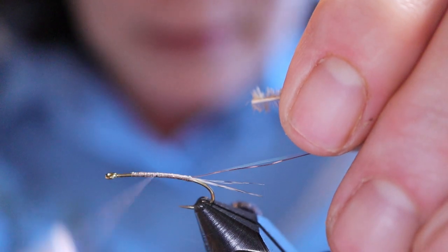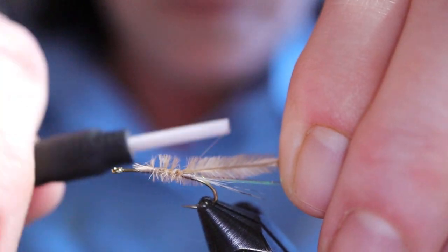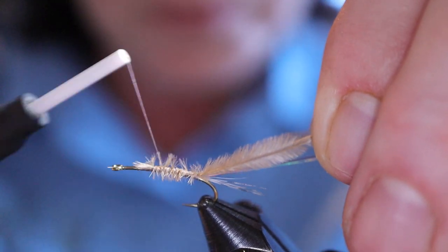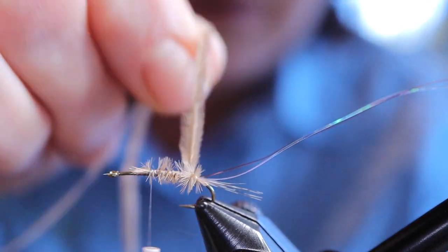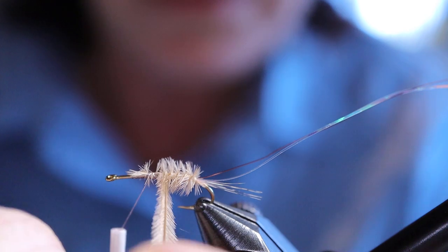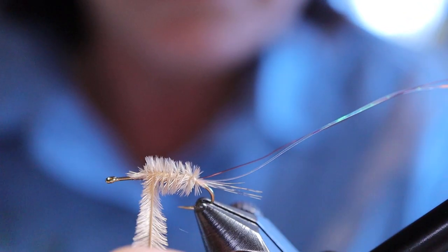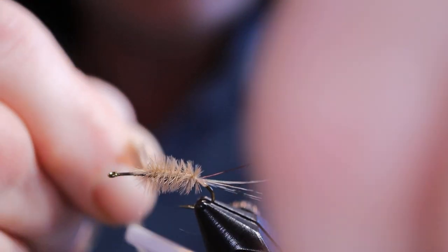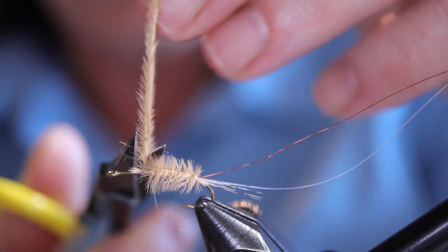I'm going to go back up to the two-third point of the hook where I'll tie in my wing case, and tie those in. Wind the herl down right to the tail and then bring my thread back up. Wind the herl up the body, making sure the herl sticks straight out to represent the gills — you don't want it all flat. I usually take three wraps behind, one in front and another one behind so the material isn't going to slide out. Snip that off.